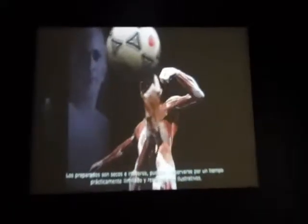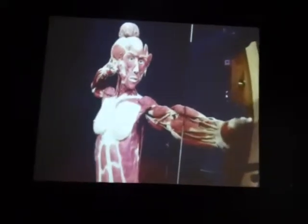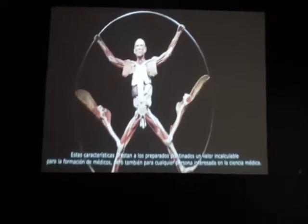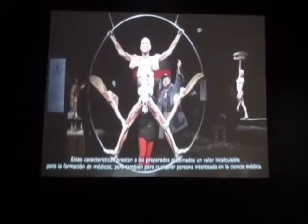These specimens are practically imperishable, allowing them to be handled and understood in a very real way. This makes plastinates invaluable, not only for the training of future doctors, but also for educating medically interested laymen.